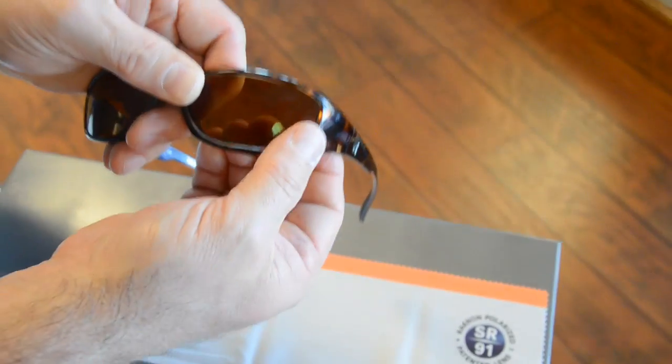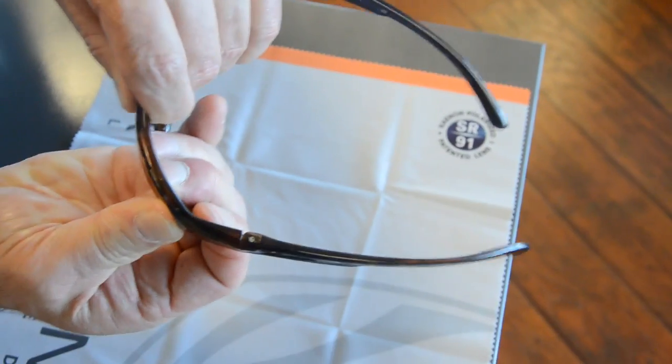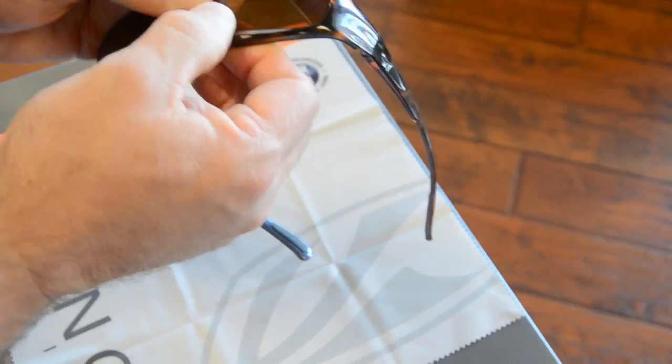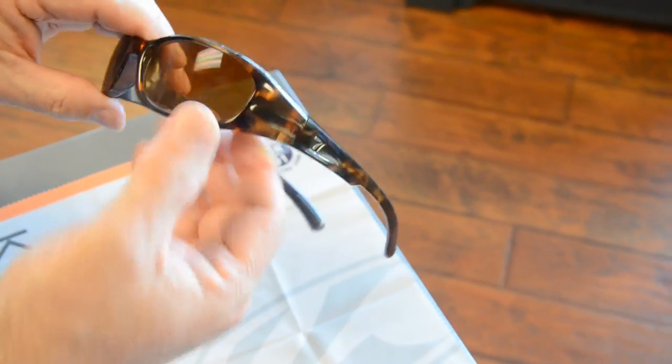We put in one side, then actually bend the lens to put in the other side, and we pop in the bottom. The top popped in by itself.